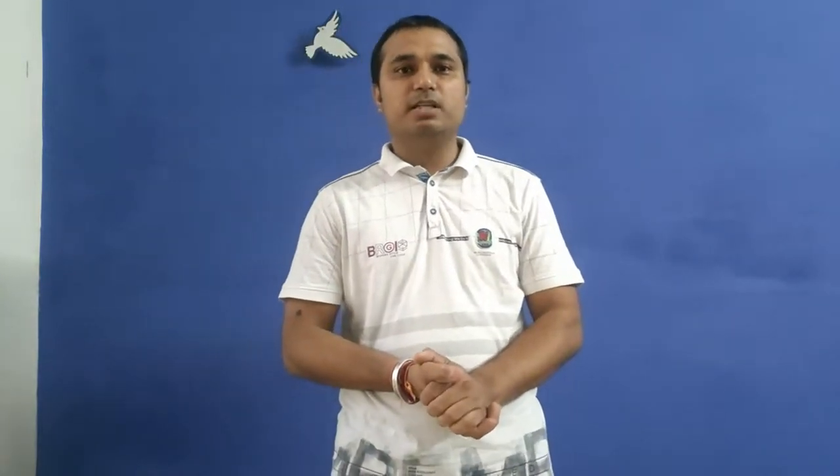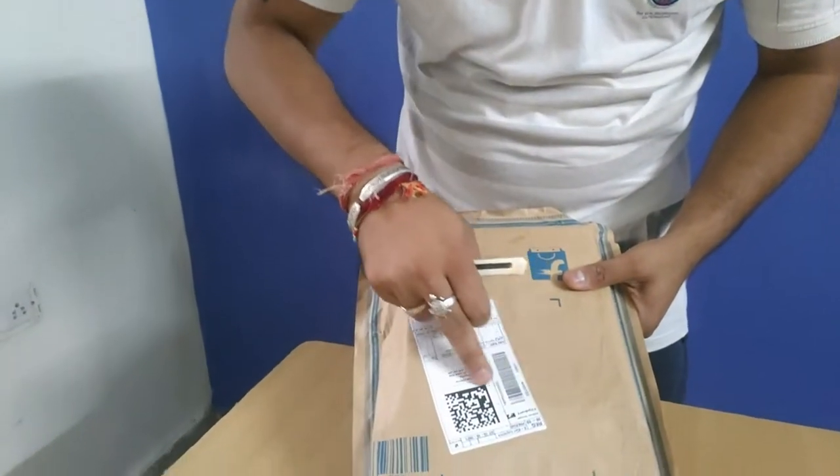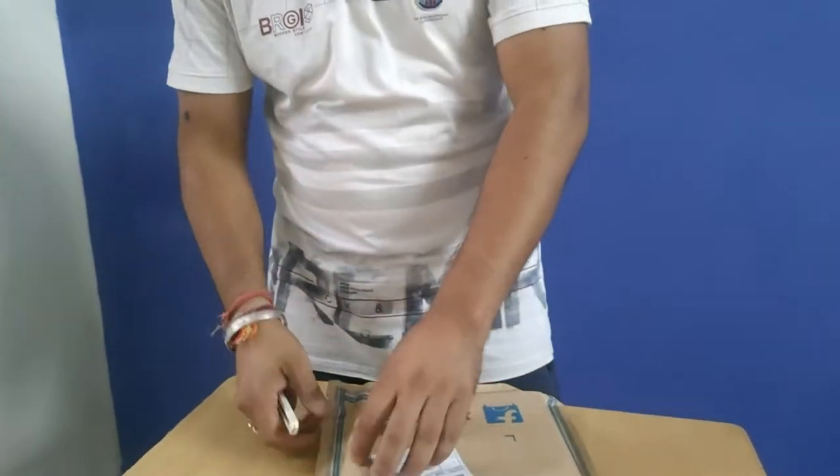Hello friends, welcome back to our channel. I am your host Pankaj. We have an unboxing package today. There are some details about my shipping address, and this is the package. Let's open it.